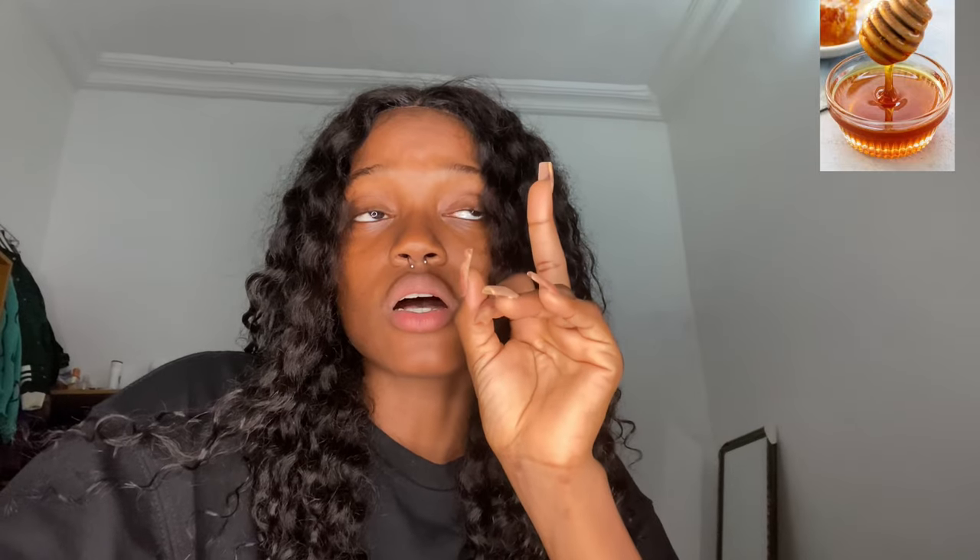Hey guys, it's your girl Diva with the Palala Diva Palala. I'm gonna be showing you guys how to get permanent pink lips. I started my pink lip journey two days ago and I'm already seeing changes. I'm gonna be needing three items: honey, sugar, and lime. These are the three items you need.